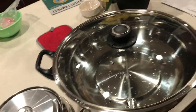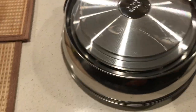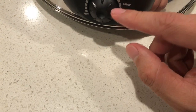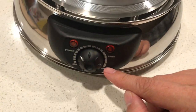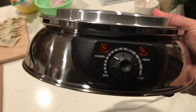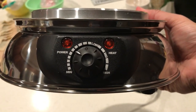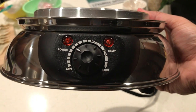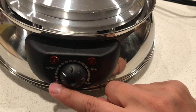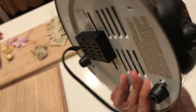This is electric and supposed to be pretty fast at heating. It detaches like this so you can wash it in the sink. This is the heating part. There's a power control: minimum, medium, and high. It also indicates when it's heating — so you can adjust between low, medium, and high.